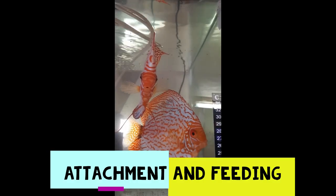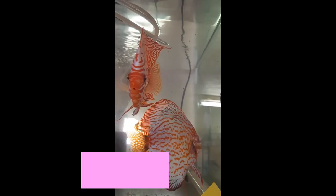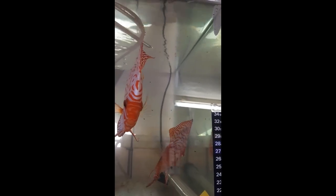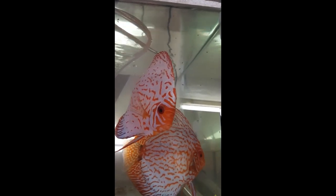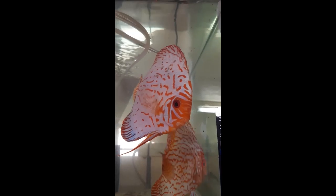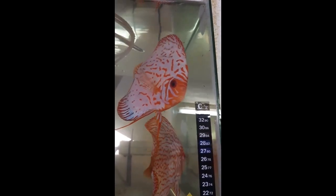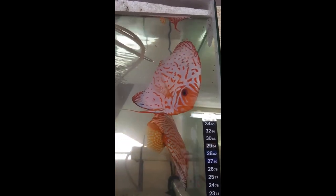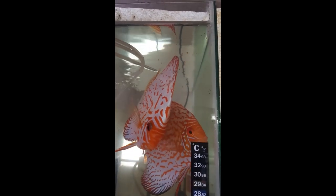Three days after the eggs hatch, the fry will become free-swimming, and it is absolutely crucial that they find their parents within the first six hours. If you see the fry struggling to find the parents, lower your water level to half-height to improve their chances. Fry have very weak eyesight — they lack lutein in the eyes. Your spray-painting or polystyrene sheets create contrast between the background and the parents, and the parents may display more stress bars or turn dark for the fry to find them.